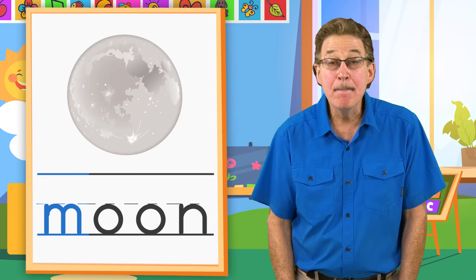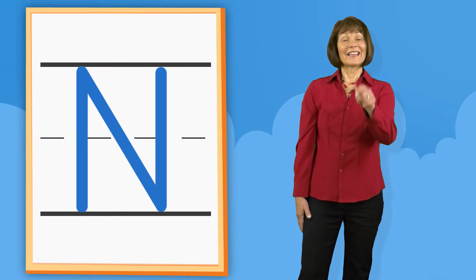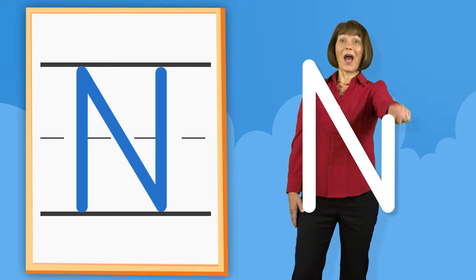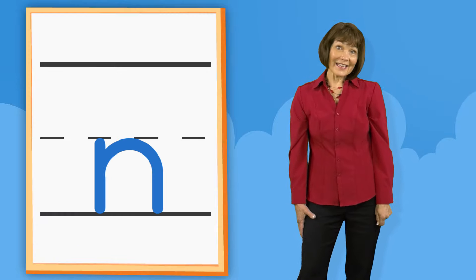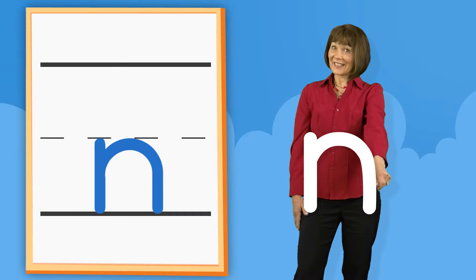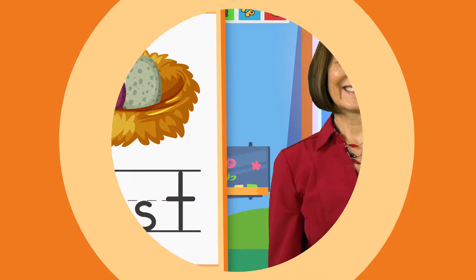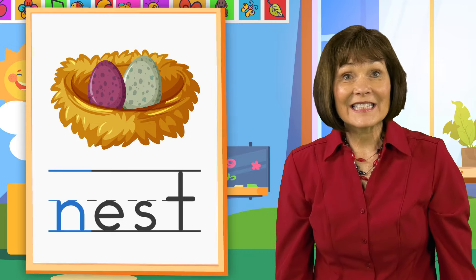N. N. Down. Down. Down. Up. N. Down. Hump. Nest. N.